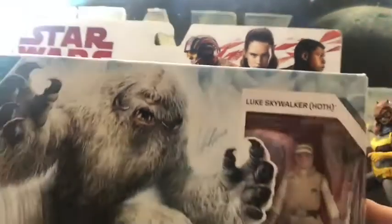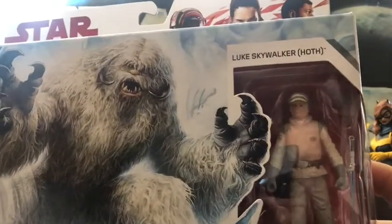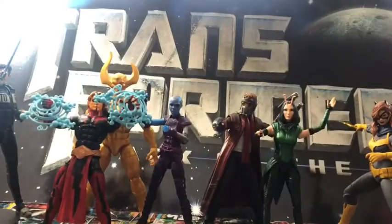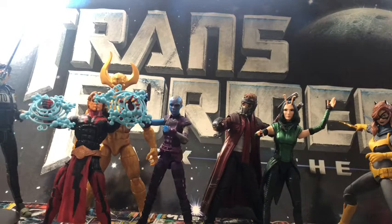I also got what I want to say is Force Link Hoth Luke Skywalker and a Wampa. Got them both at Ollie's. I was really happy to get those, but this quarter-inch stuff is just a little too basic for me. I've been doing 16-inch figures.